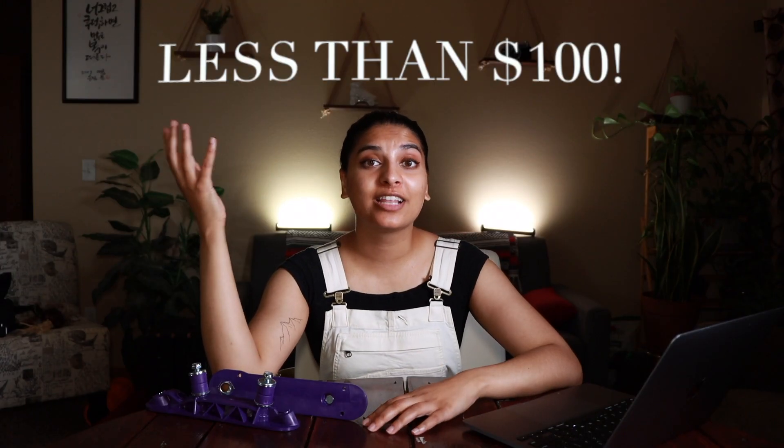Next up, Sunlite plates are less than $100. I bought mine for $90 from Roller Skate Nation, and compared to most other plates that are out on the market right now, that's relatively cheap.